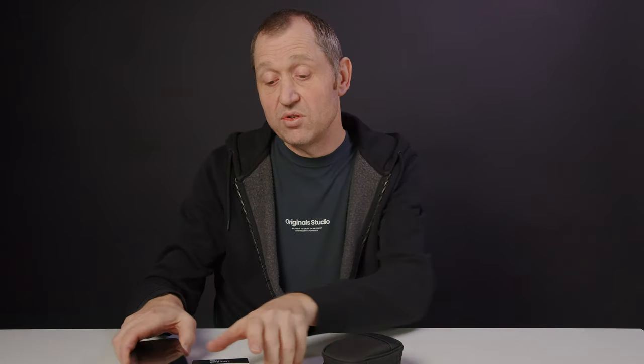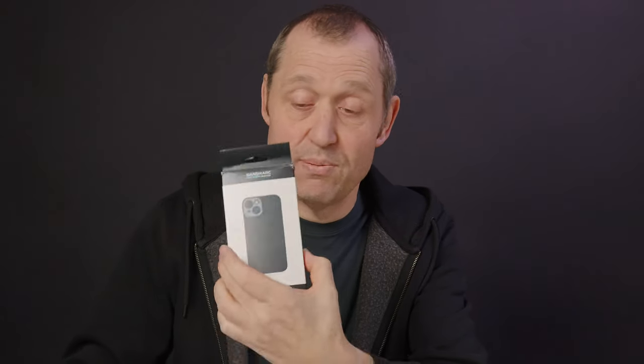Hello, Klaus here, and welcome back to yet another video at the channel. In today's video we are going to have a look into using your smartphone as a camera by adding lenses, and we're going to have a look at these from Sandmark.